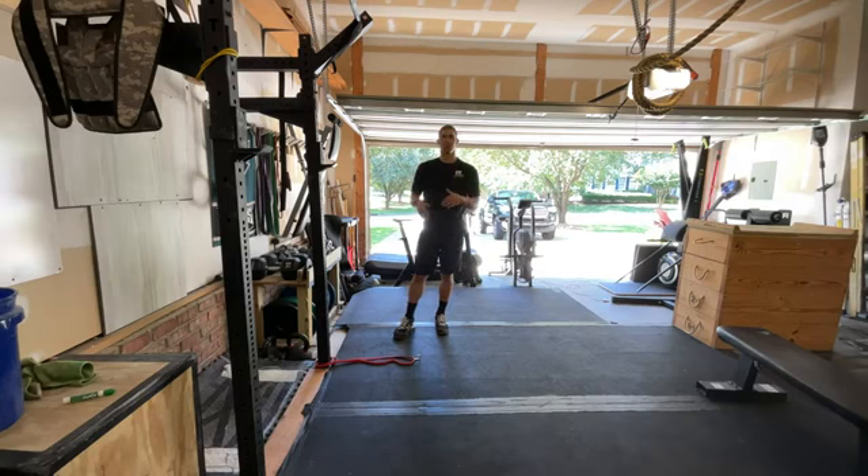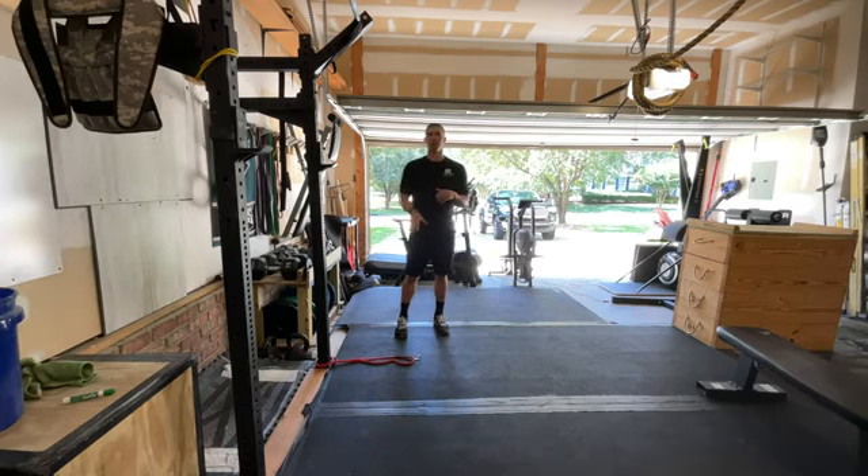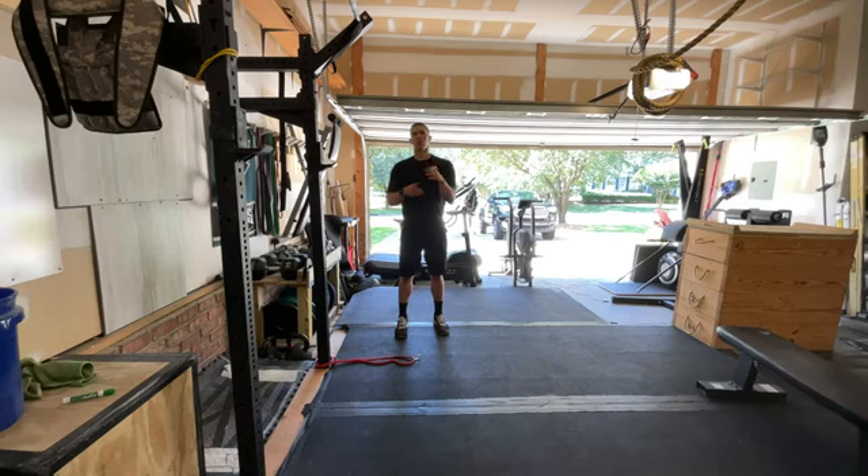Today we're going to be going over knee pain and a really easy fix you can make to your running mechanics and a nice drill you can add in to correct that running form and take a lot of pressure off that knee so that you can get back to running fast, running long, running strong, and enjoying running in the future.